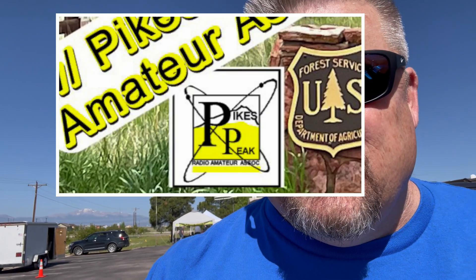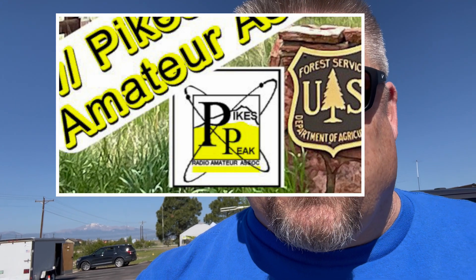All right, guys. Ham Solo here, Kilo Zero Foxtrot Yankee Romeo. It is Field Day 2023, and I am in the eastern half of Colorado Springs, and this time I am with the Pikes Peak Radio Amateur Association looking at their setup for Field Day.